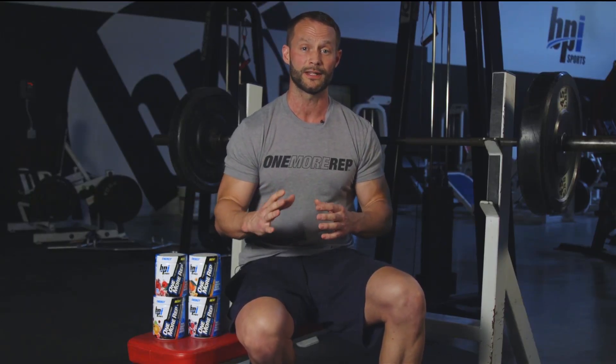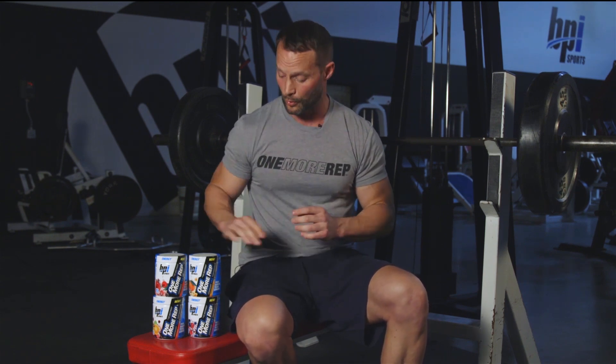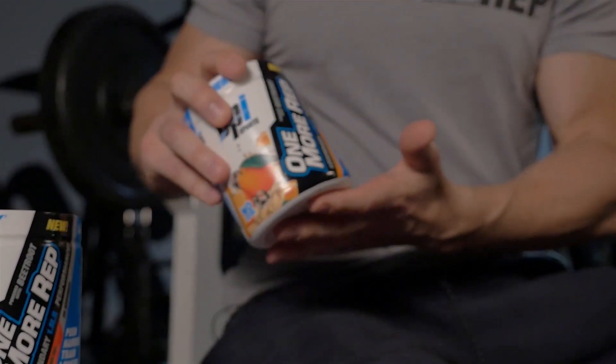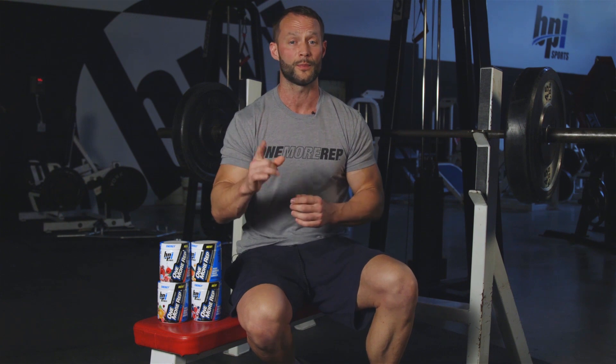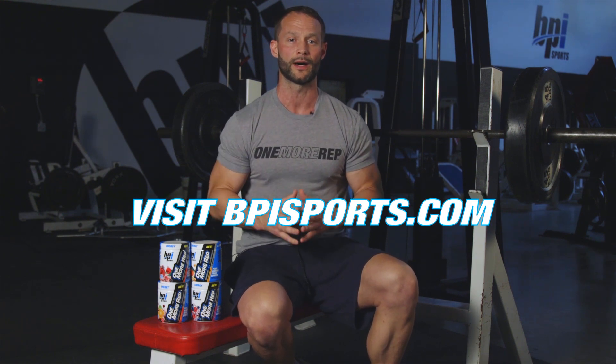I take One More Rep 30 minutes before I train, get an awesome pump in the gym, great endurance, and there's no crash afterwards. We have four incredible flavors of One More Rep, my favorite being Hurricane Orange. We just launched this product so be sure to go over to bpisports.com right now and get you a bottle.